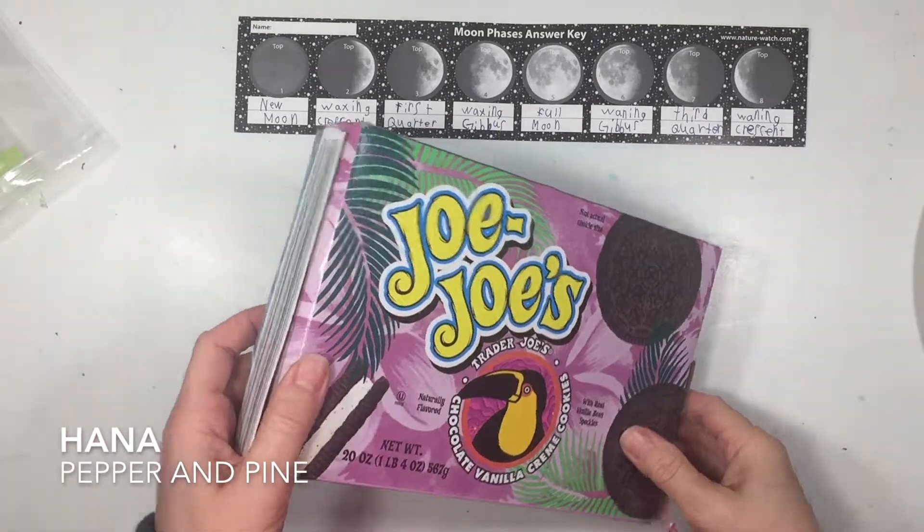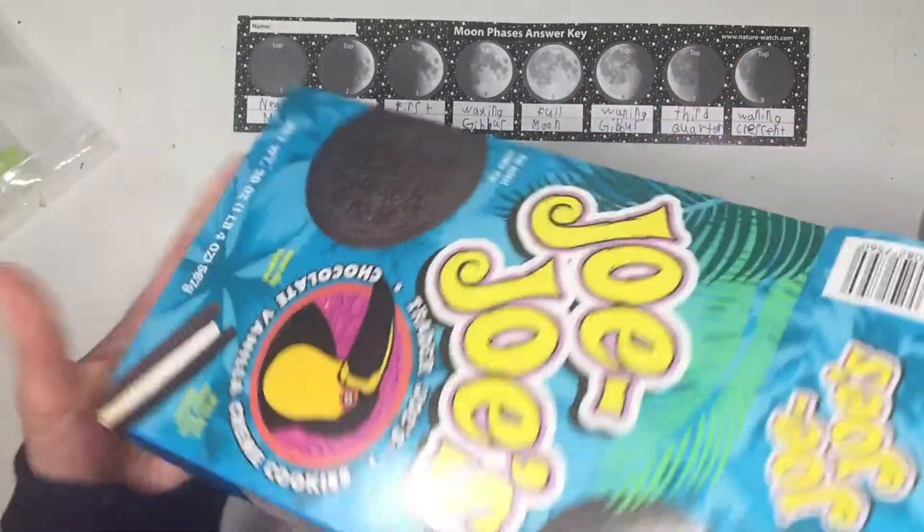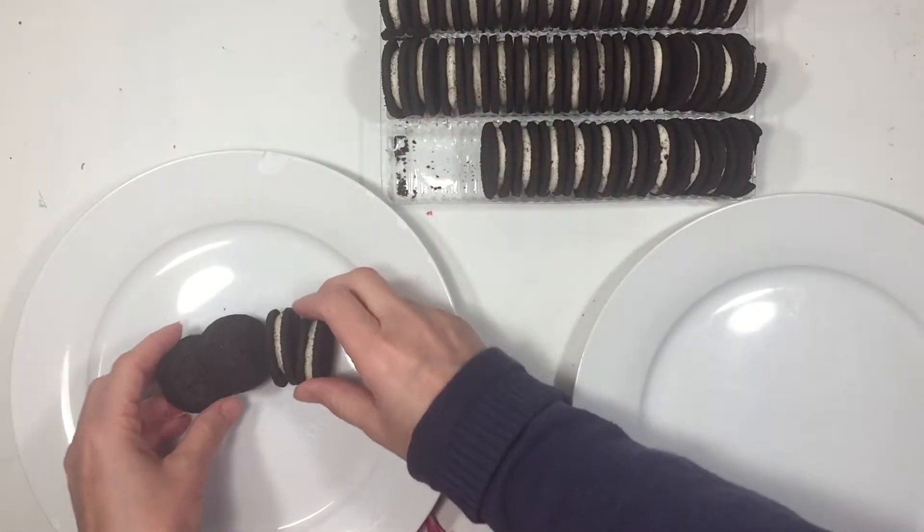Hi everybody, my name is Hannah and this is Pepper and Pine. I have a project to share with you today. I am sure that you've seen this — it is a really fun, edible, and educational project that's great for an astronomy lesson.